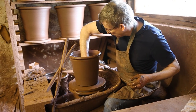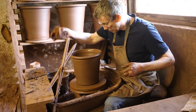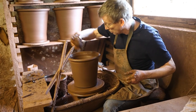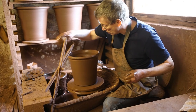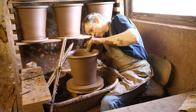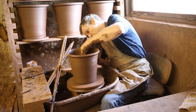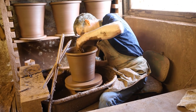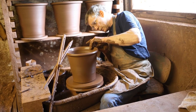It's now full of water from the previous operation, so I just need to dry it off a bit now, get the water out of the bottom of the pot with a sponge. Just run the sponge over the outside just to remove any minor surface irregularities.